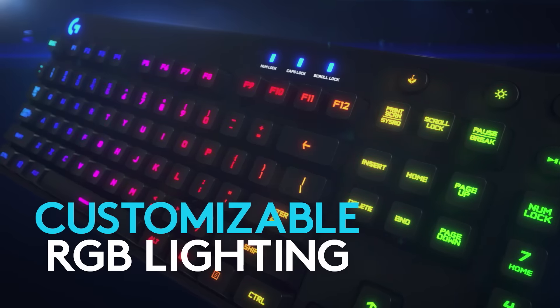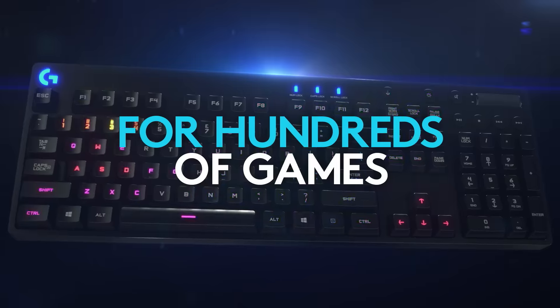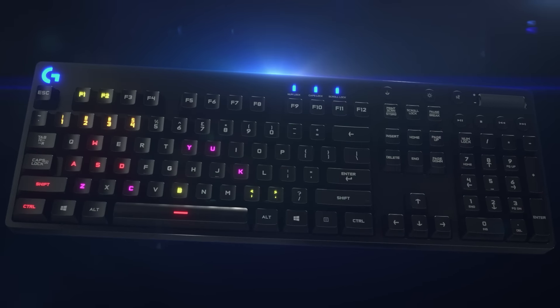We have a really unique RGB lighting scenario. The light comes through the center of the key switch, which makes it a little bit sharper, a little bit cleaner. We've got over 300 games that are pre-programmed with lighting profiles. So out of the box when you plug the keyboard in, the software will recognize the game as installed and turn on the lights for the keys that are actually assigned within the game.